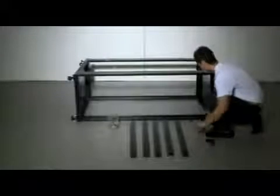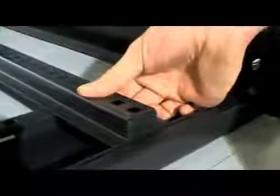Step 3: Fit the horizontal support rails to the rack frame using M6 bolts and M6 cage nuts. There are three support rails for each side of the rack frame.